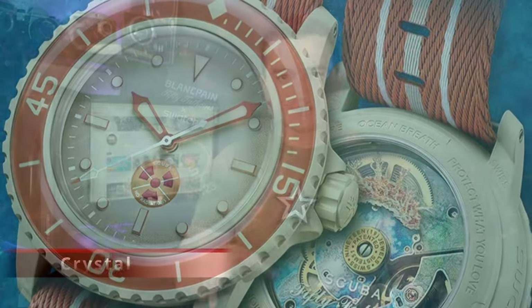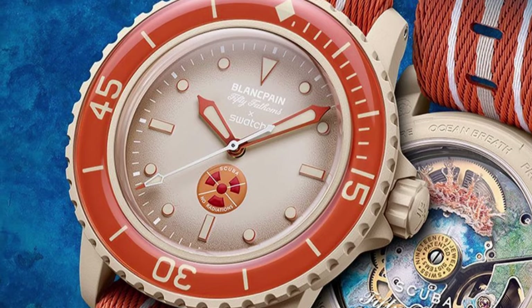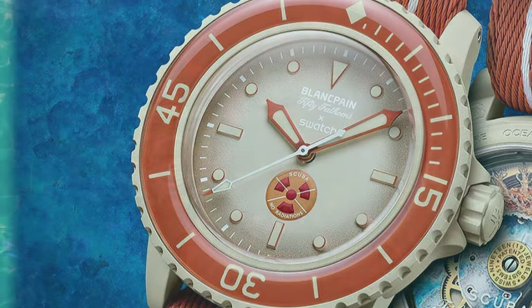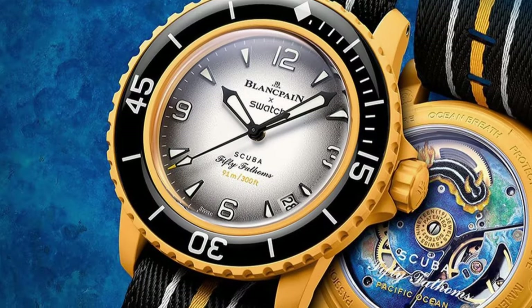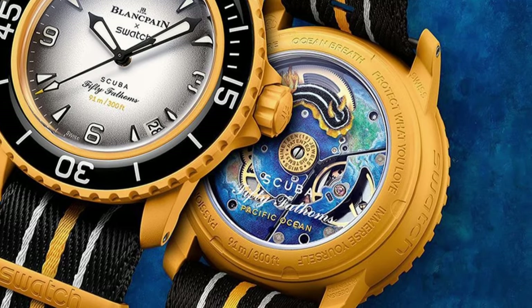The crystal presents some very interesting design decisions. The scratch-resistant crystal material covering the dial is also used on the bezel, which should enhance the bezel's scratch resistance. Blancpain and Swatch call this a bio-sourced scratch-resistant material, which sounds like mineral glass to me. There are speculations it could be sapphire — even a sapphire sandwich with a sapphire caseback — but I have strong doubts and we'll have to wait for a hands-on to confirm.